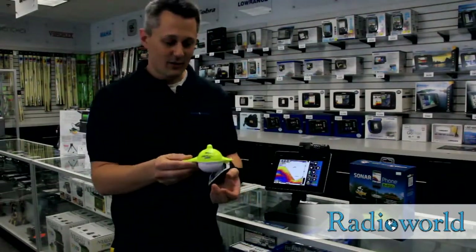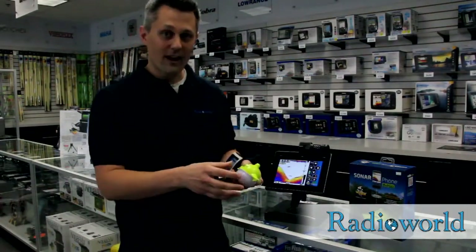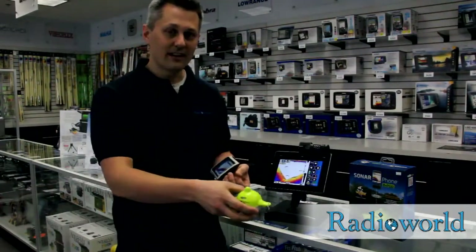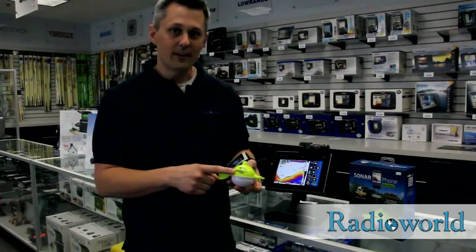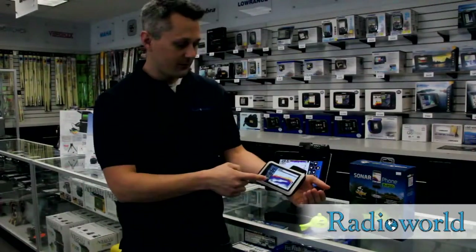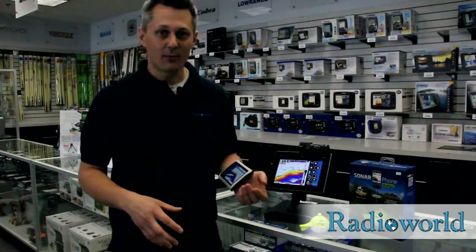This is a Wi-Fi transducer. In here we've got a standard transducer with temperature sensor, water activated, so it's only on when it's in the water. It's got a 4-hour battery life and 300-foot transmit range to your phone or tablet. It'll work on Android and on Apple products.